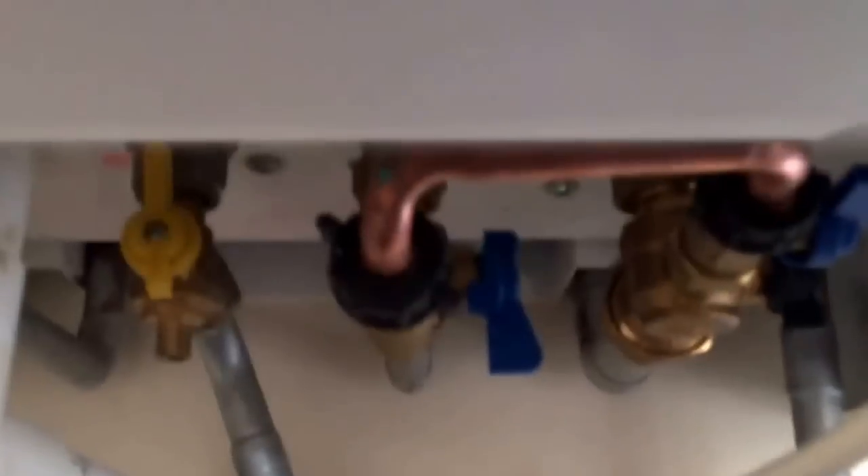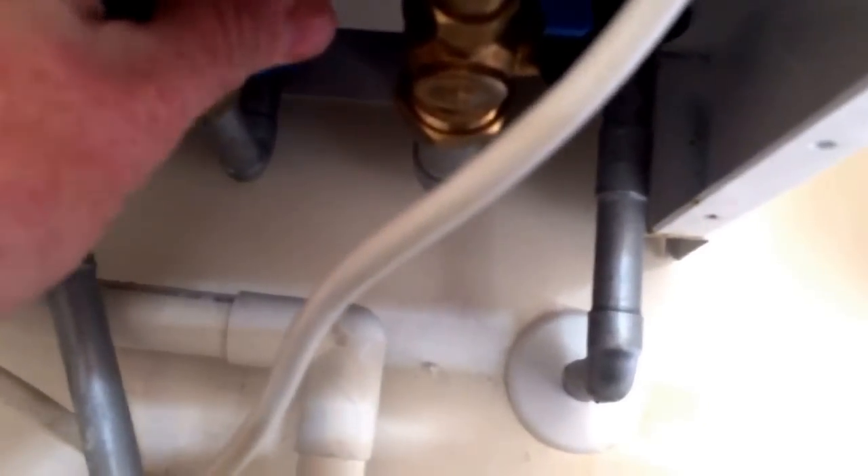Down underneath the boiler is where we need to maintain the pressure in the system. We have the pressure gauge — not the best located on these boilers to be fair — but to the left hand side we can see it. We generally want that between one and one and a half bar. To do that we have the two blue taps here. Turn the left hand tap so it's facing towards us, and then turn the other tap so it's also facing towards us. You'll hear water start going into the system and the needle will start climbing on the dial.